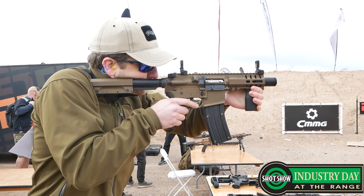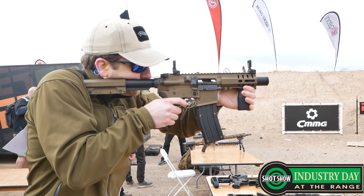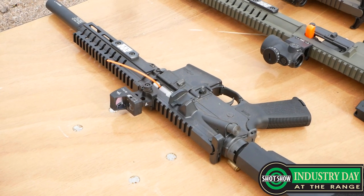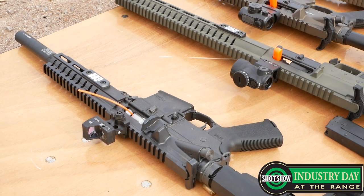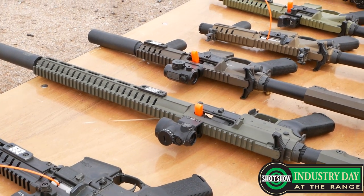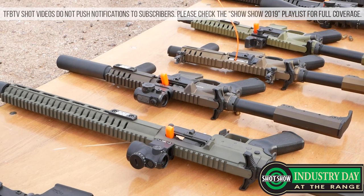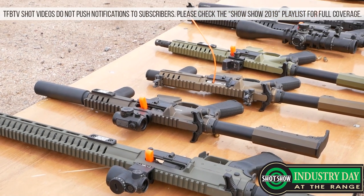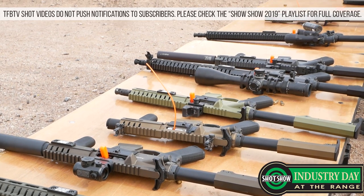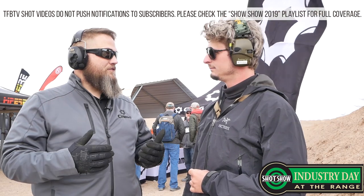So we have our Banshees, which are going to be our entire line of pistols and SBRs. Then we have our Endeavors, which are long-distance guns. And we've got our Resolutes, which are kind of our carbine, the 16-inch size guns. So we've got those three types of guns. And then in each of those, we have a subclass. Underneath each of those, we have a 100 series, a 200 series, and a 300 series.